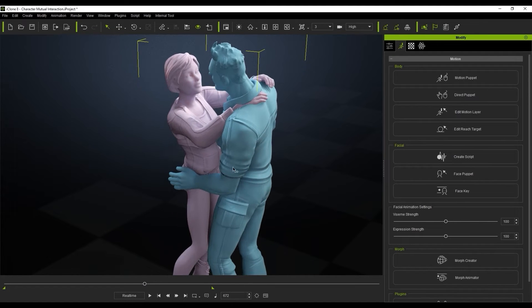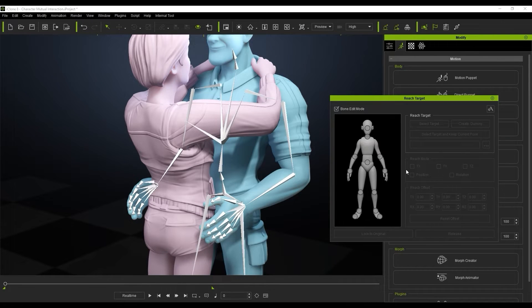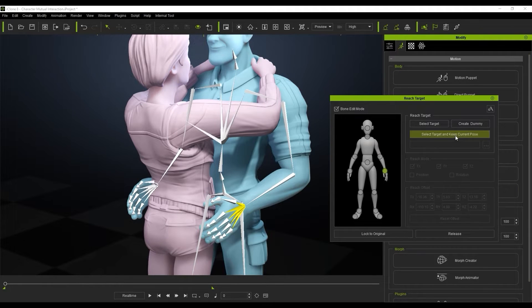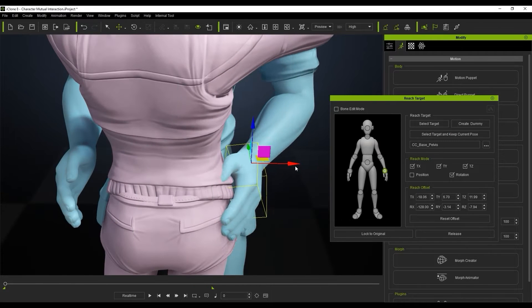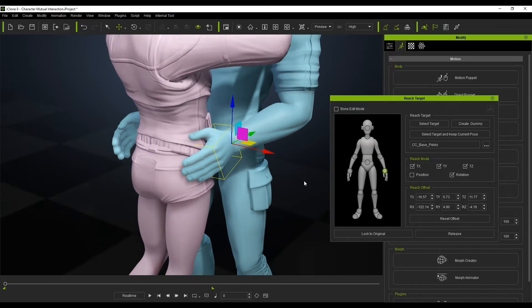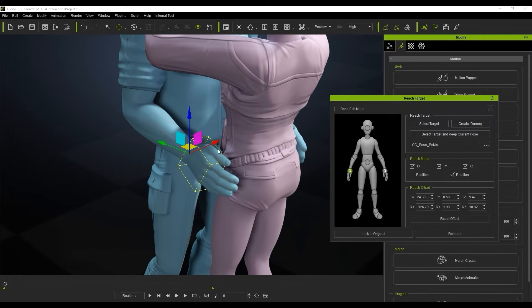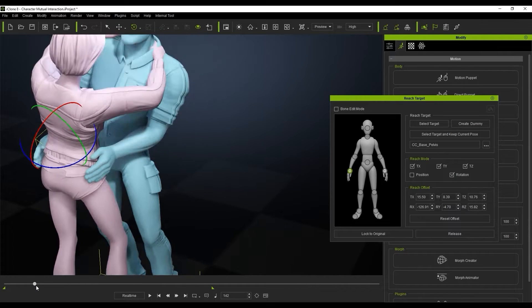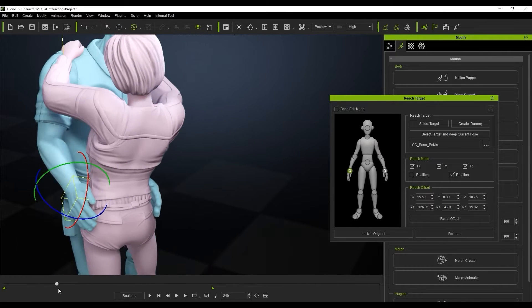To do that, we're going to come over to the reach target section. We're going to select the character's hands and align them to the female character's hip bone. All we're going to be doing is selecting 'select target' and 'keep current pose', then pulling the hand closer and playing with the offset a little bit to get it lined up in the correct position. We'll do the exact same thing for the other hand, and when we play that back you can now see the hands actually connect to the waist.